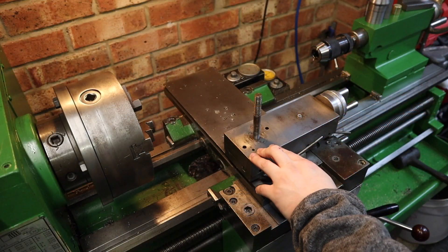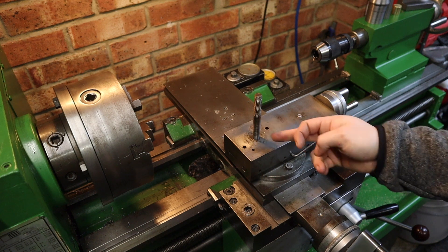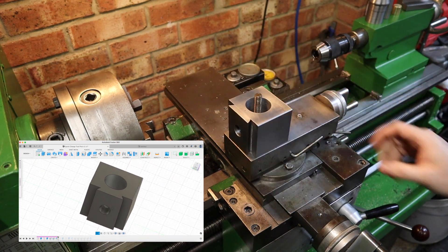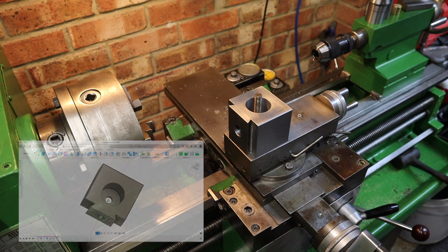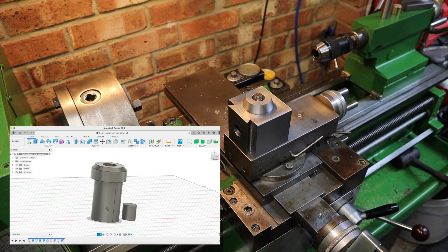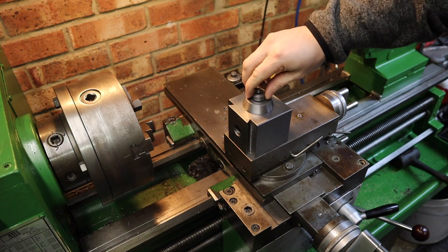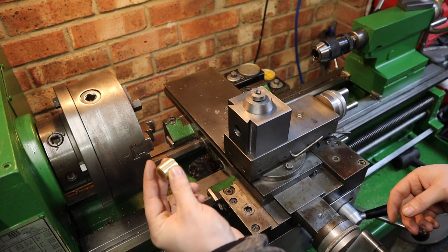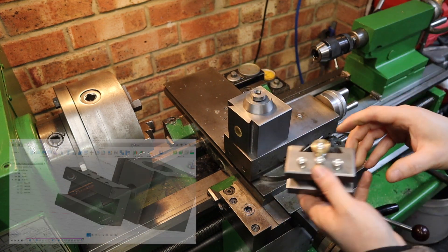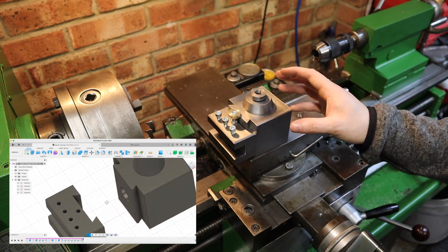Over on the lathe, I've already removed the old tool post body. All that we've got left is an M12 stud sticking up from the compound slide. I'm gonna fit the new tool post body that I've machined straight over that stud and this is where we can start to assemble things. We've got the cam locking function, a locking bolt to lock all this down, and the locking piston. So that's the quick change tool post pretty much there, other than the tool holders which slide on like so.